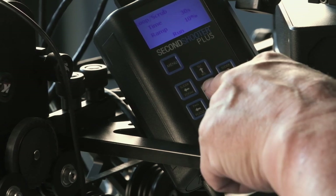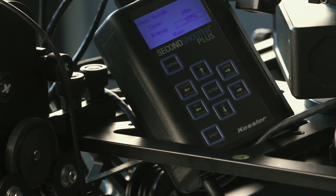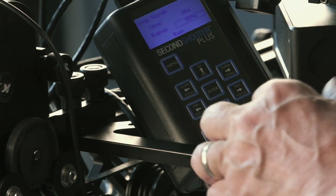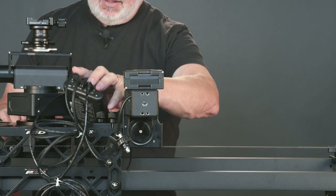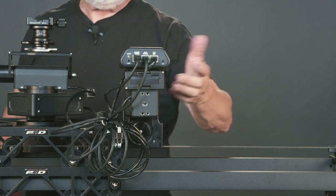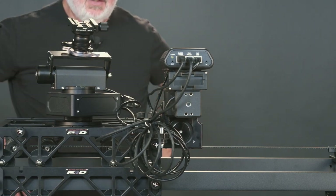We have a ramp of 10% — that's the acceleration and deceleration ramping total, so it's going to have a 5% acceleration ramp and a 5% deceleration ramp. We'll cycle down to Run, take the controller, set it up in a nice position out of the way, hit Enter, and away we go.